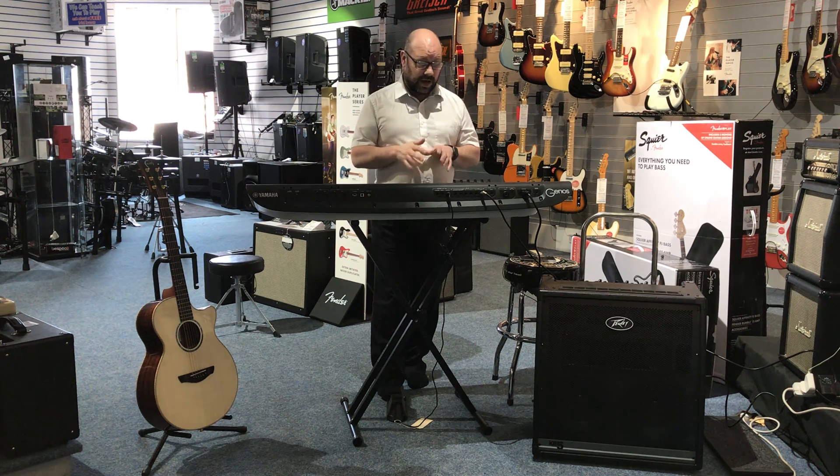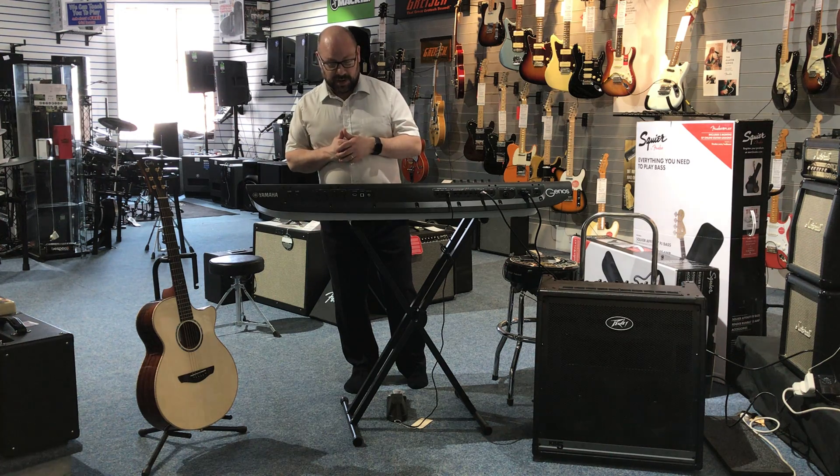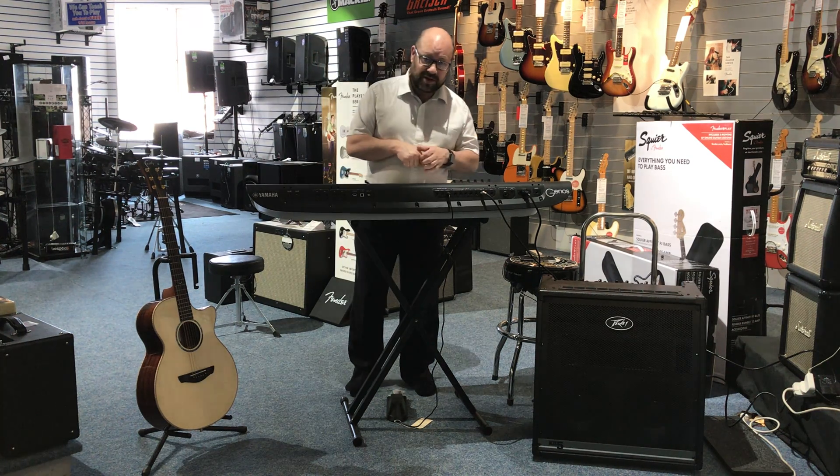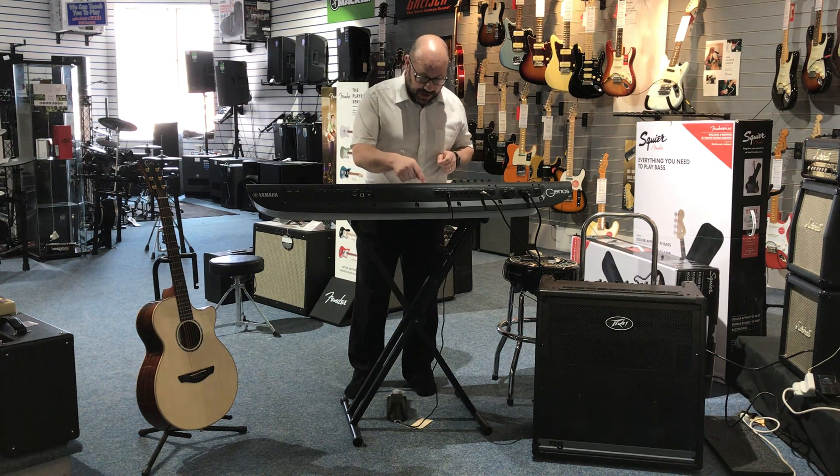Okay, so that's very nice. And as I said, you can put other instruments through it. Now I've got an acoustic guitar but I'm not going to play it — I'm not a guitarist — but the acoustic guitar sound on here is absolutely fantastic, so I thought I'd let you hear that instead.